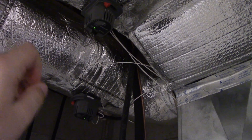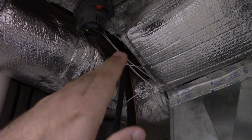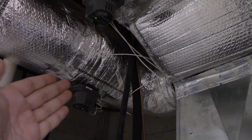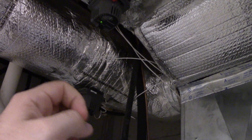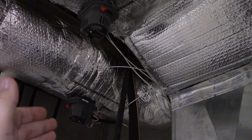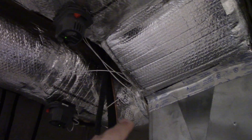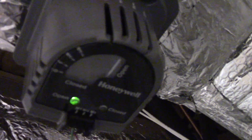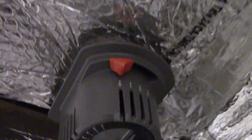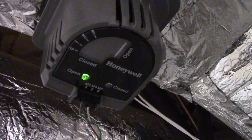Basically, what happens is a coil energizes, and kind of like a motor, it forces the damper to the closed position against the spring tension, and then once it stops moving, the coil holds it there by the magnetic force, and it keeps the damper closed in that position. And then once the coil de-energizes, the springs force the damper back open. So right now, neither damper is energized — it's just spring-held open. You have closed, open, and what looks like a manual override of sorts, and you can see the green LED for open and the red LED for closed.